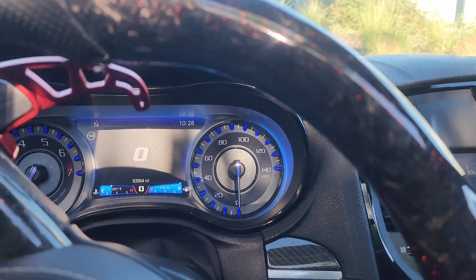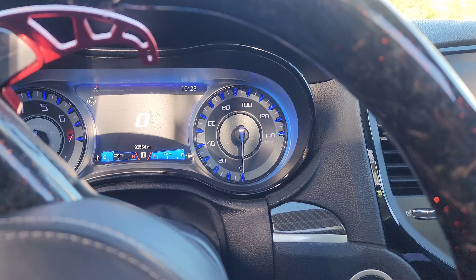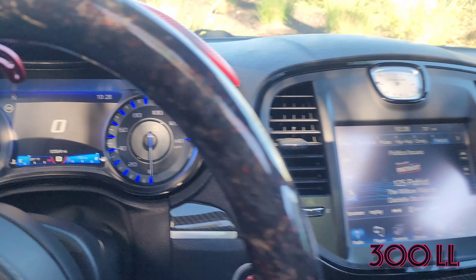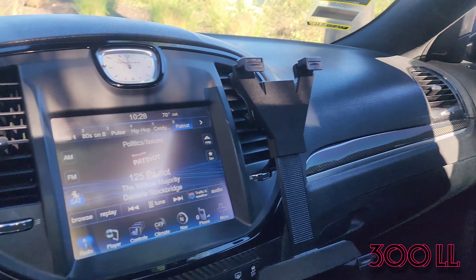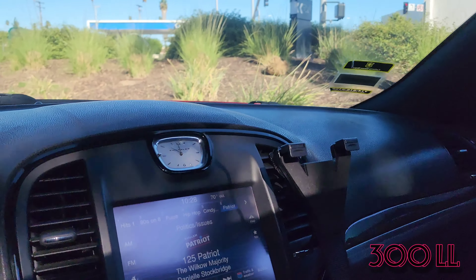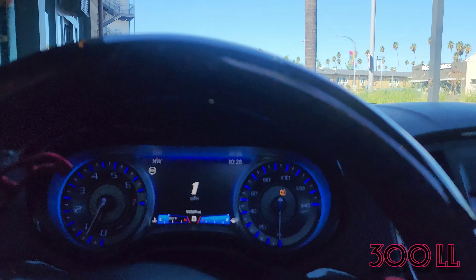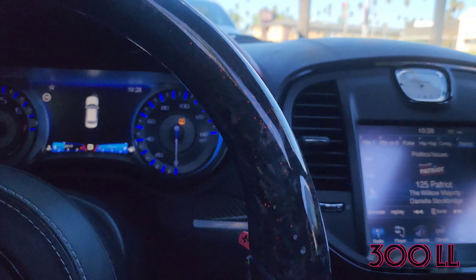Welcome back to the channel, MCube Network. The 300 love life — I am chilling right now inside my lovely 300 SRT8 at a Starbucks, about to get that good good, but I thought I'd let you in on a couple of updates.